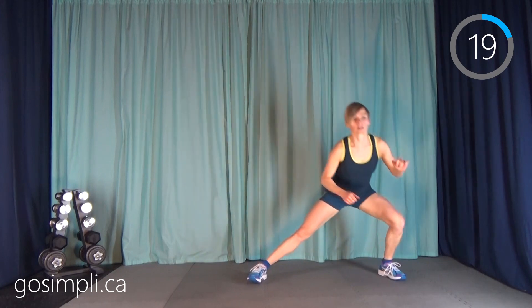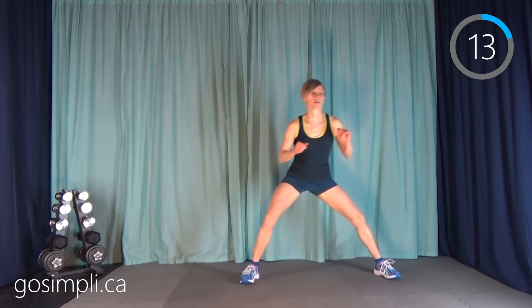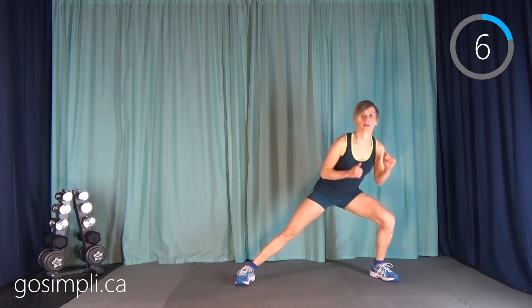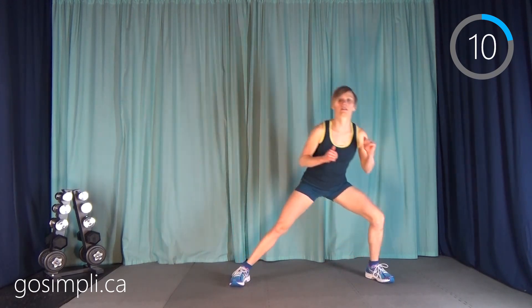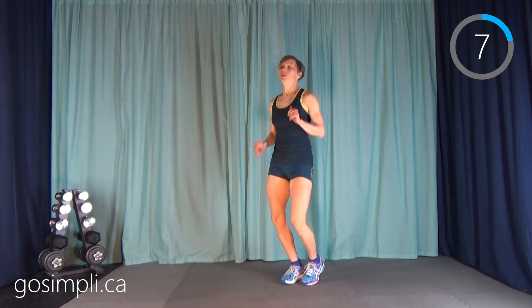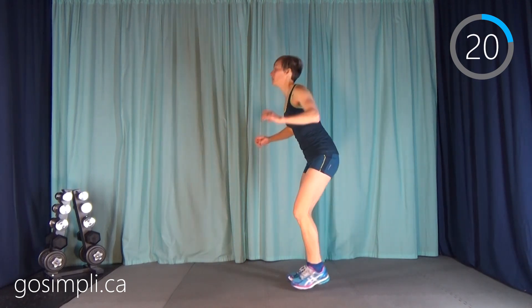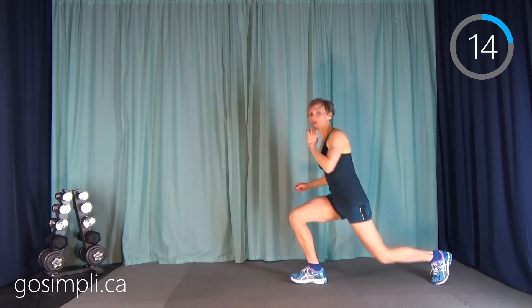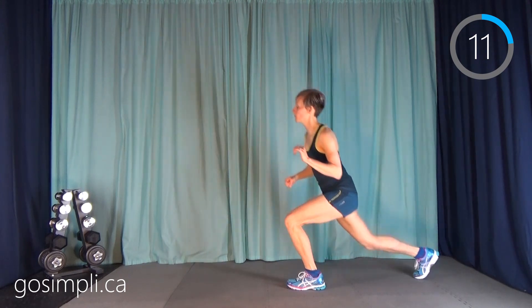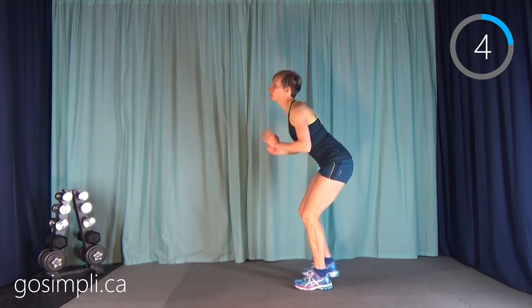Next up is a side lunge pop. You're going to go side and then switch. Really bring that knee up and pop up to the side — this is great because one foot is always on the ground. Your break — now we're going back to that star jump with a reverse lunge. All of these can be made low impact: instead of jumping for your star jump, you can just sort of go up on one leg. Better to lower the intensity and keep moving than to stop.